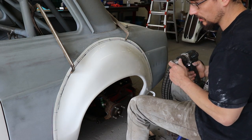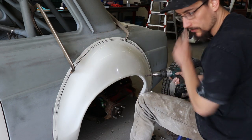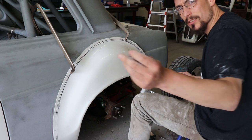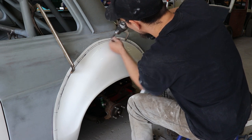I'm going to use some little rivnuts for these back ones, but I don't have any of the flush fitting ones left, so I'm just going to tech screw them in for now, and then the holes will be where I need them to be.